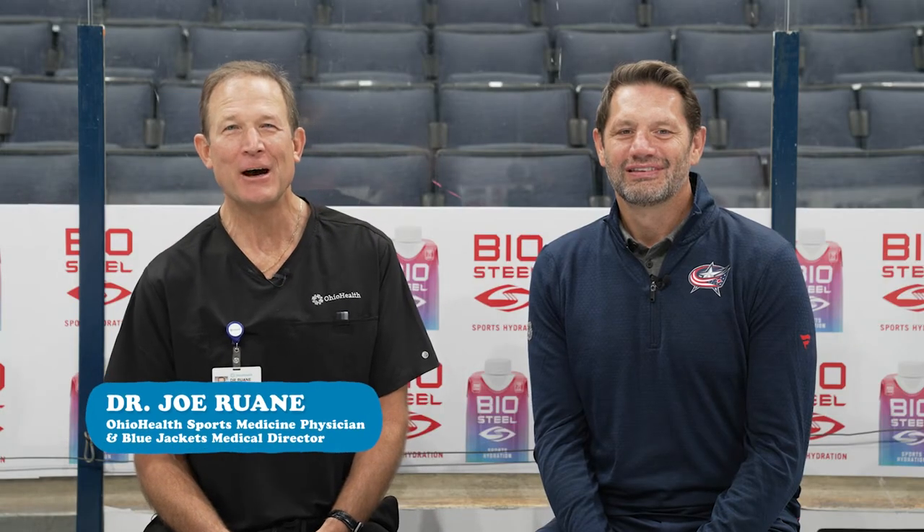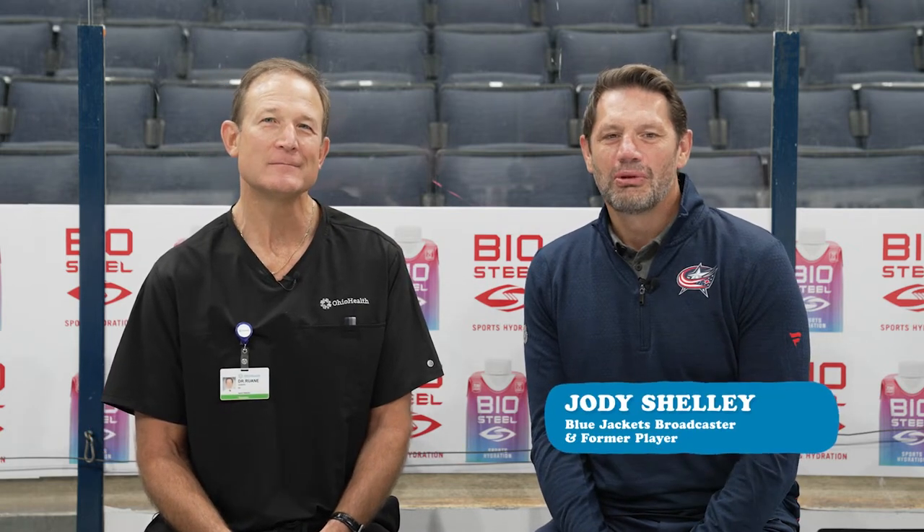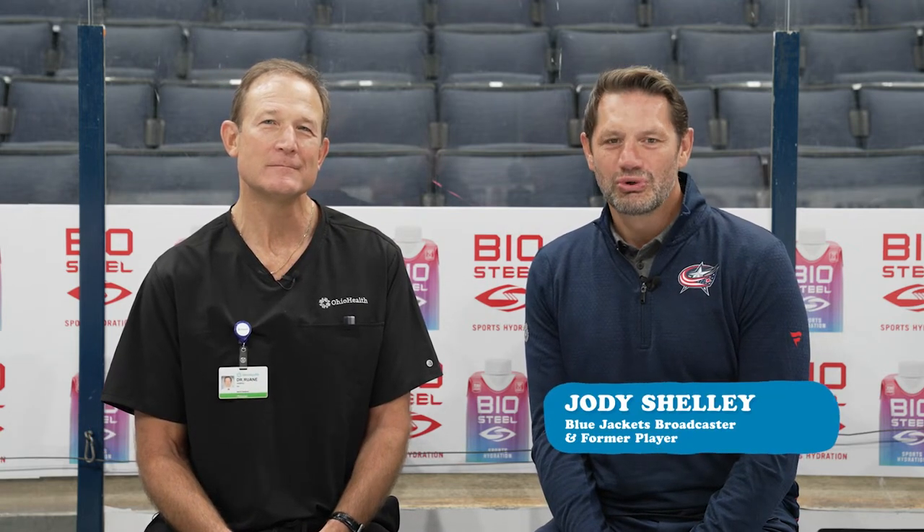Hi, I'm Dr. Joe Rouhan, Ohio Health sports medicine physician and medical director for your Columbus Blue Jackets. And I'm Blue Jackets alumni and current CBJ broadcaster Jody Shelley. In this video we are going to break down some of the key pieces of hockey equipment that keep you safe, healthy and on the ice.